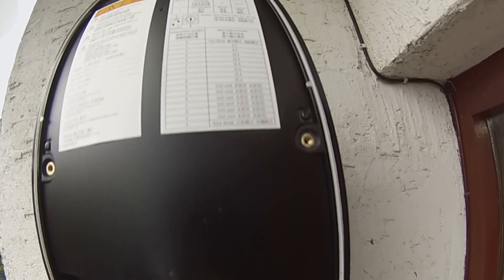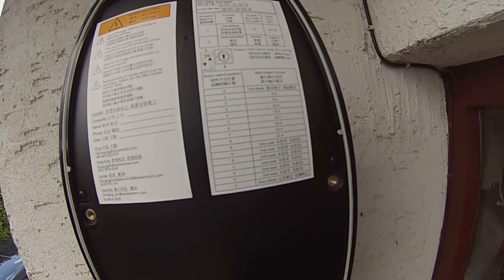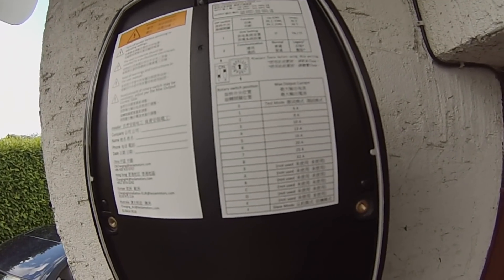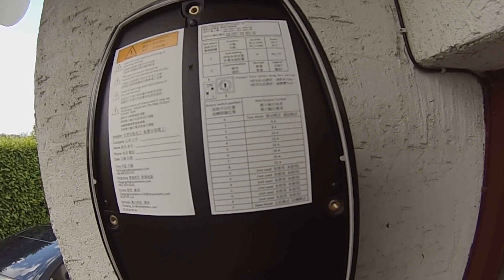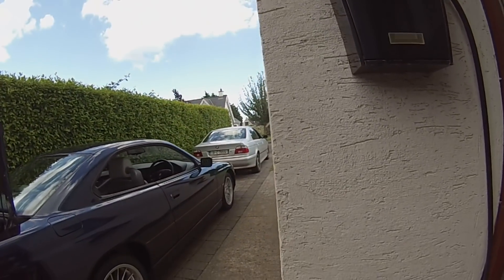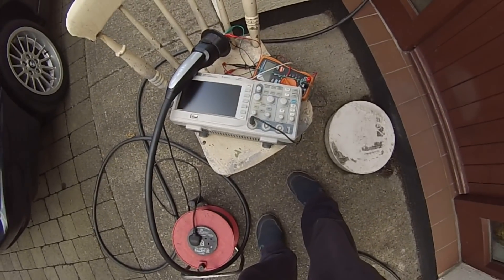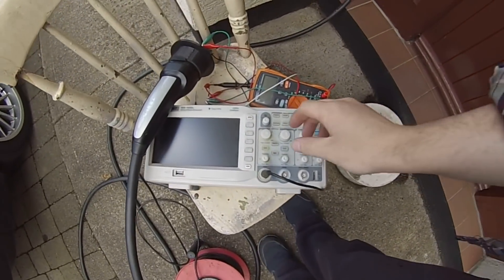The ON position for DIP switch two is the Tesla mode only setting.